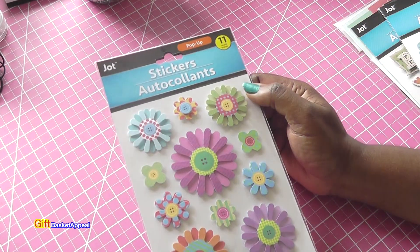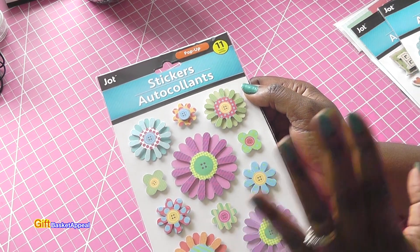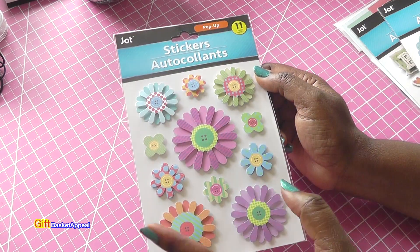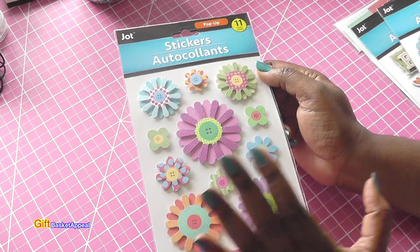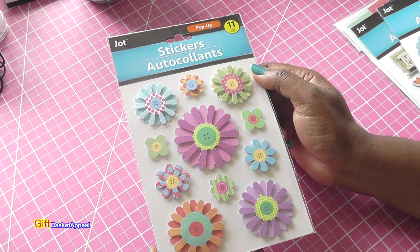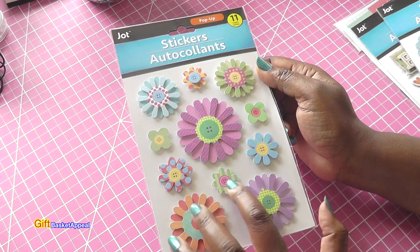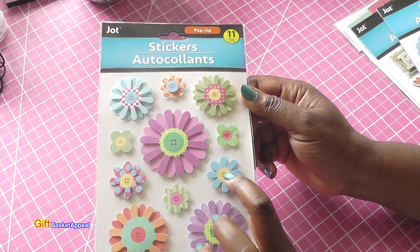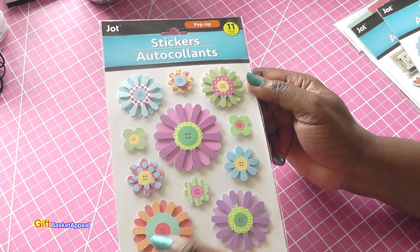Look at this — how adorable! I have not seen this before. Our Dollar Tree just completely revamped itself, so I might do a live with Bill to show you the new setup, because I've been kind of lost in there with them moving stuff around. But now they're starting to put out even more products — it's a much bigger Dollar Tree than it used to be. Look at all the flowers in different colors, and it has a button in there. But I would take a real button and just pop it right on there to make it even more fun. You can embellish your cards with these. It's a nice shortcut if you don't want to make your own stuff.